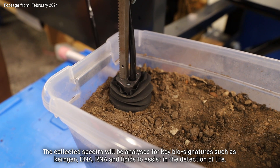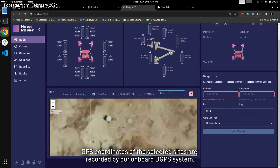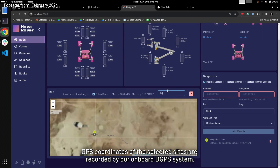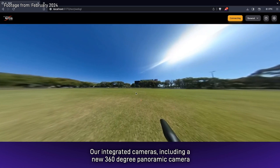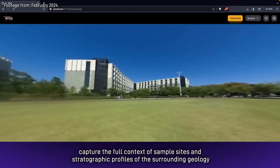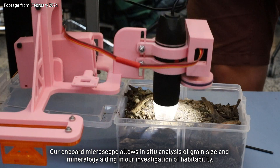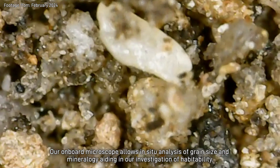This year we've upgraded our custom-built Raman spectrometer with fibre optics for rapid testing of dry and aqueous samples. The collected spectra are analysed for key biosignatures such as kerogen, DNA, RNA and lipids to assist in the detection of life. GPS coordinates of the selected sites are recorded by our onboard dGPS system. Our integrated cameras, including a new 360-degree panoramic camera, capture the full context of sample sites and stratigraphic profiles of the surrounding geology. Our onboard microscope allows for in-situ analysis of grain size and mineralogy, aiding in our investigation for habitability.